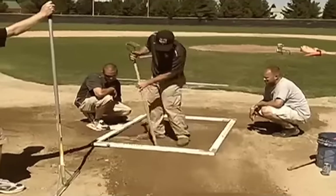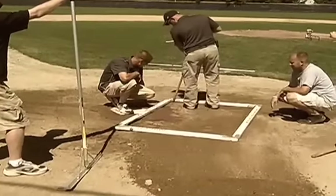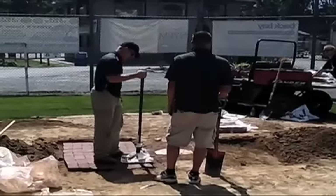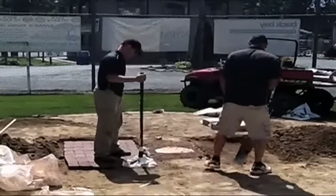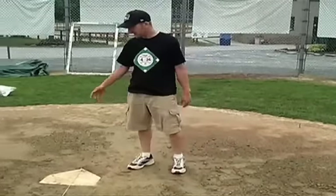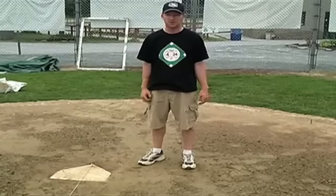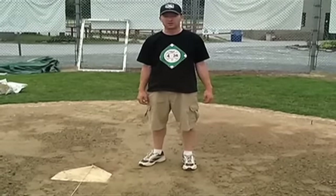We also worked on the batter's boxes. Basically, if you take the footprint of the batter's box, we went in and dug it up and put down new clay bricks so you don't get those really deep holes when the kids dig into the box. That's important to make sure that the kids have a safe and well-maintained playing surface, and it really goes a long way to doing that.